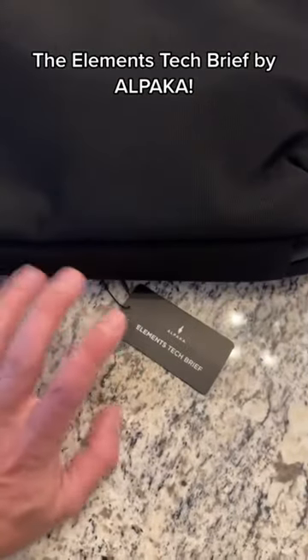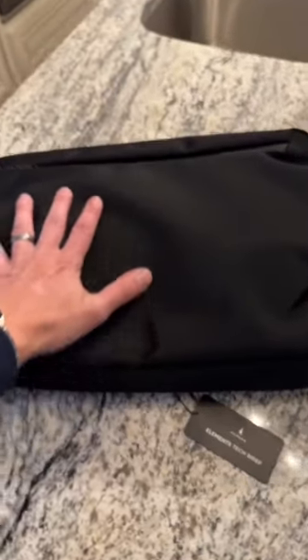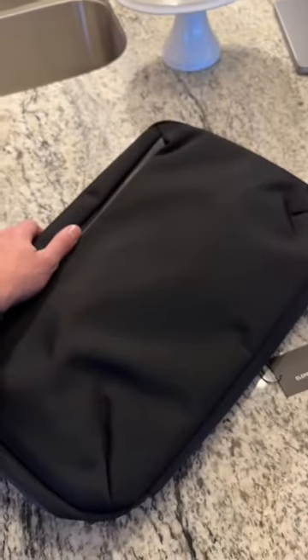This is called the Elements Tech Brief. Link will be in the bio. This fits everything — let's check it out.